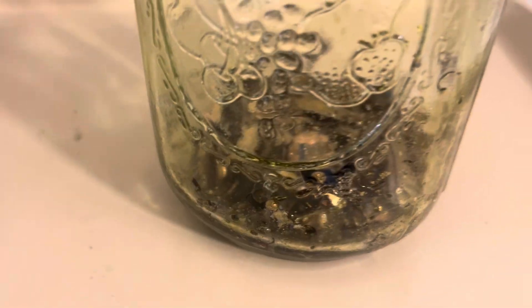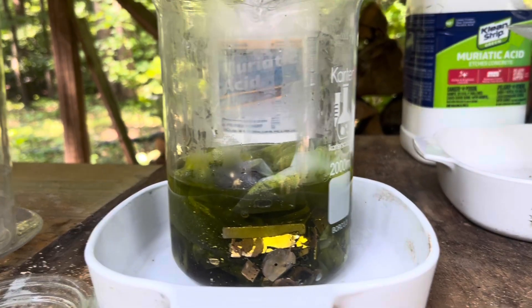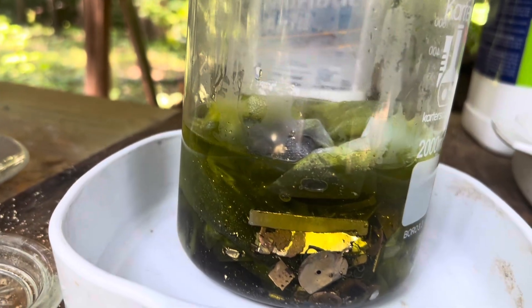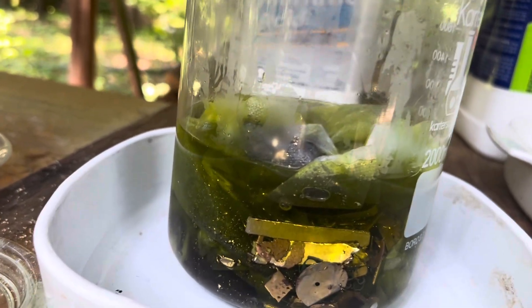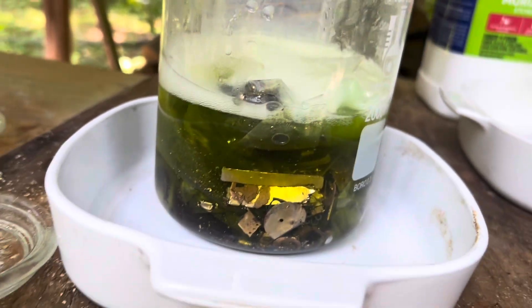I'm hoping to get a couple grams of that today. So these are the foils that I've been promising you, and this is in some hydrochloric acid — muriatic acid, whatever you want to call it. We're going to give it a little splash of bleach.